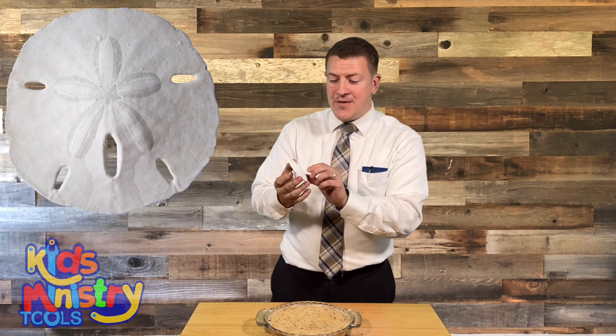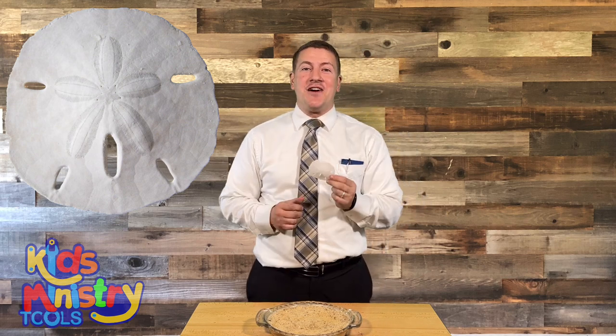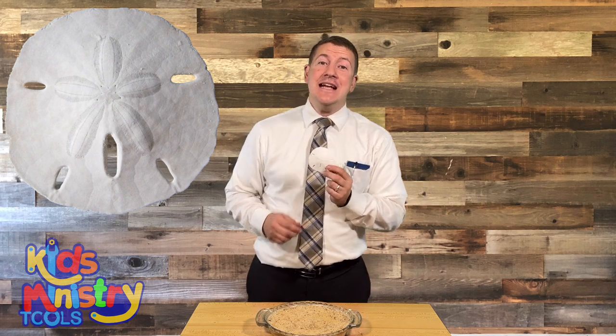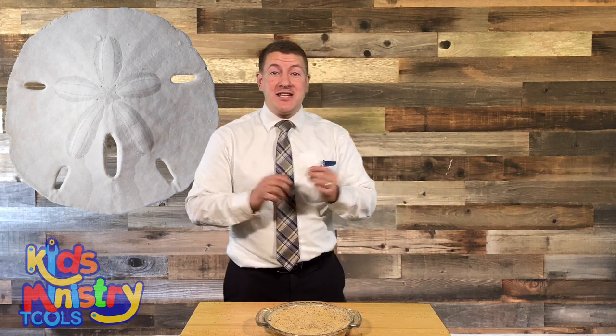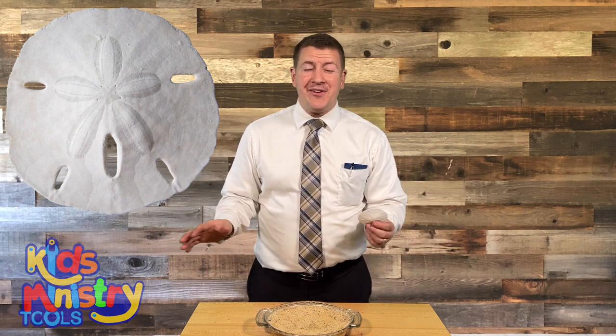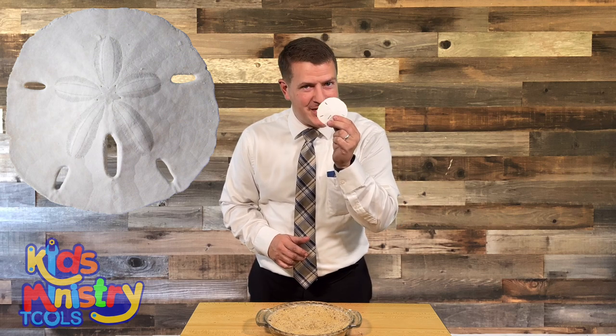But that's not all. Not only is there the star reminding me of the star of Bethlehem, not only are the holes there reminding me how he was nailed to the cross, not only because it's white and Jesus was perfect and sinless and was able to die for my sin — not only all of those things, but also on the inside there's something that reminds me of Jesus. And for that, I need an assistant.